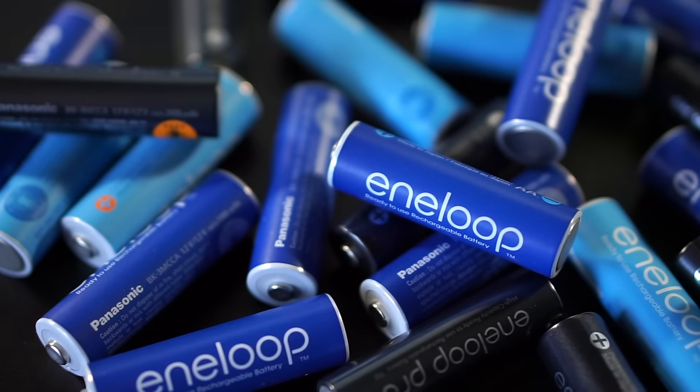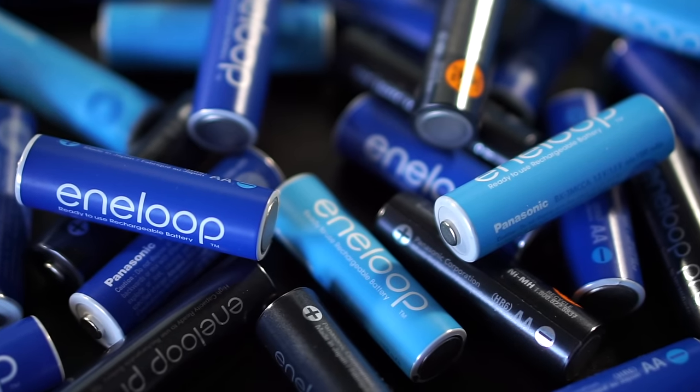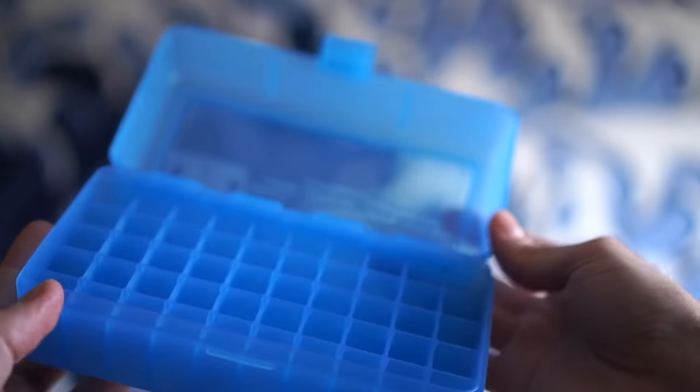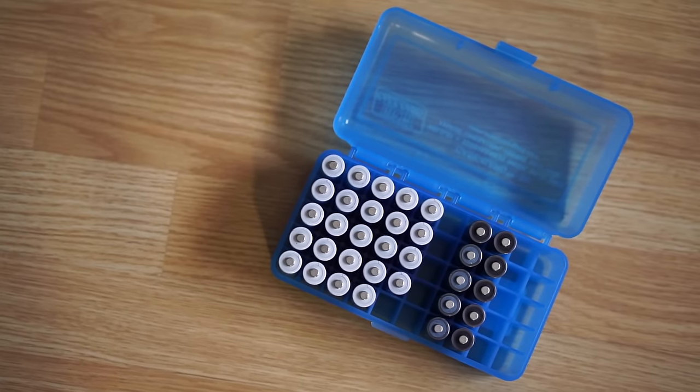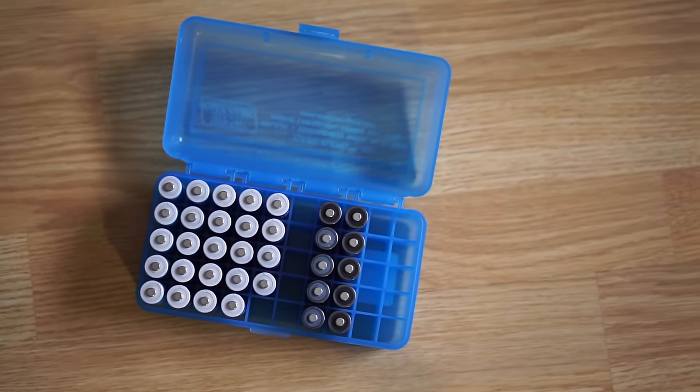So this one should be pretty quick. I'm a big fan of Eneloop rechargeable batteries, and I've been looking for a decent way to store them. After doing a bit of research, I came up with a pretty slick solution — it's a plastic case with individual spaces for each battery, and can hold 50 of them in total.